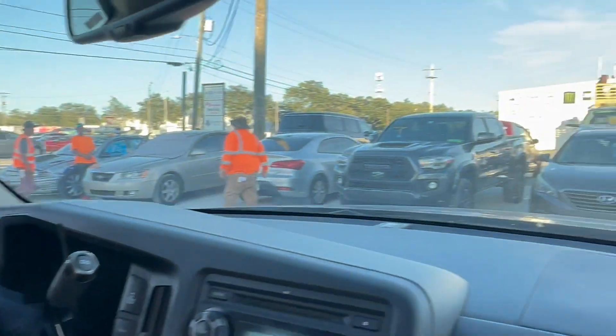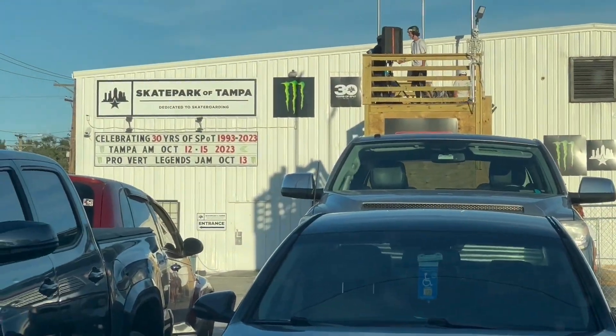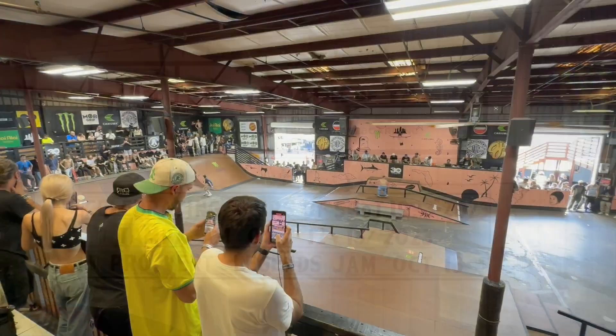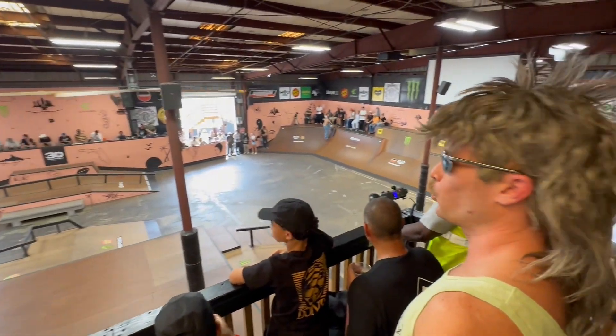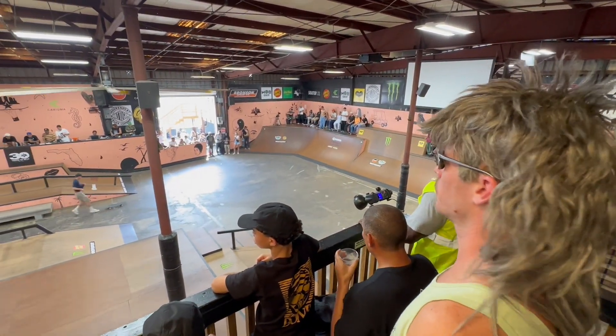Next thing you got to do is get to the skate park and identify the pros. And that's what we're doing right now at the Tampa Am.